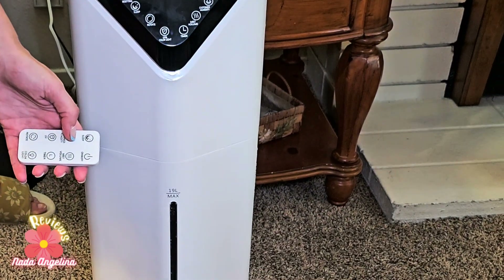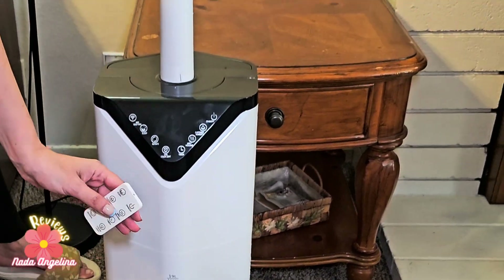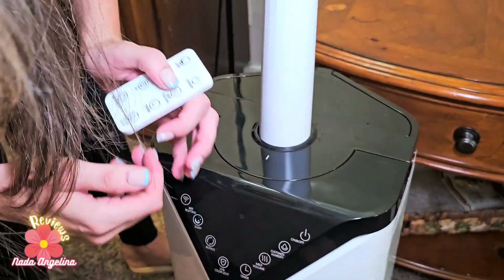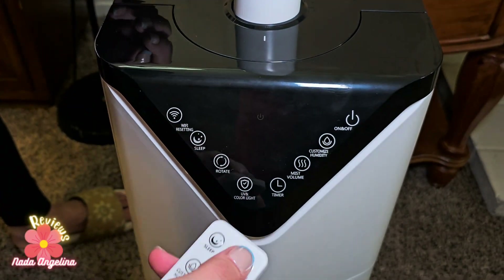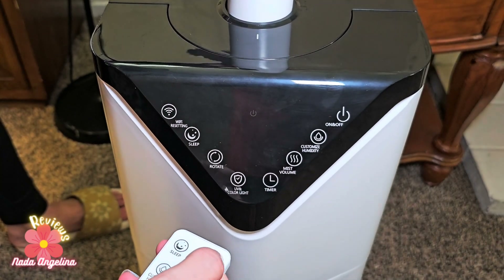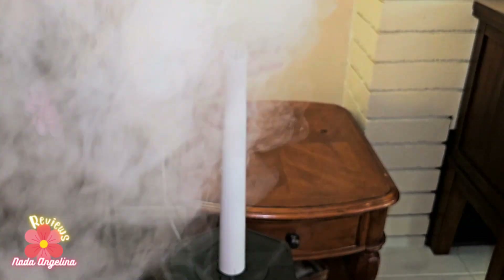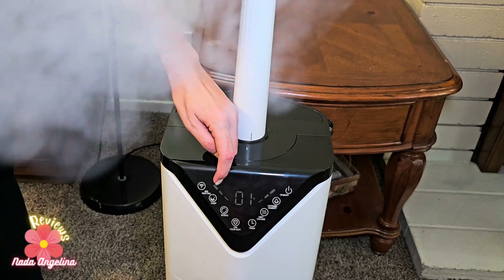It provides 1.7 million high-frequency oscillations per second, turning water into fine particles for even mist distribution. This is the mist volume control. Let's power it on — and look at the mist! Wow, you can control the mist volume from here.